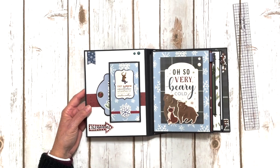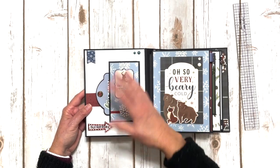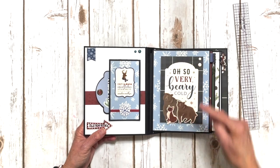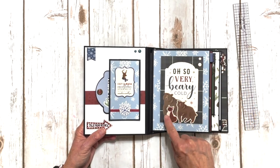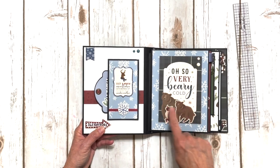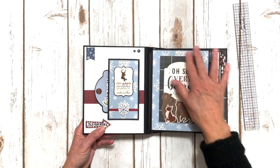I didn't use any magnets in this because I think the chipboard weighs it down enough that it doesn't flop around. Over here we have another four by six card, some more enamel dots. I layered the chipboard elements that match this cute ephemera card just to give it some dimension and kind of make a little scene there.